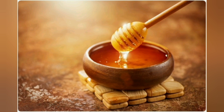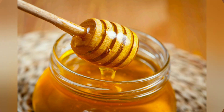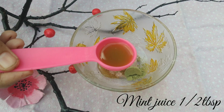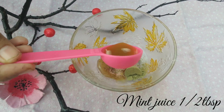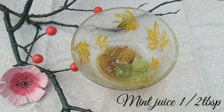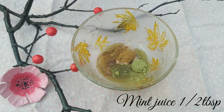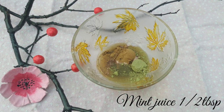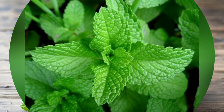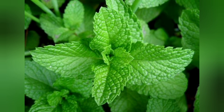Use 15 grams on your skin. The skin is lightened, acne is treated, and it helps hydrate and reduce dark circles.